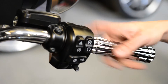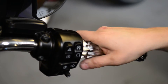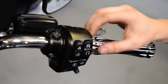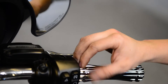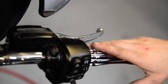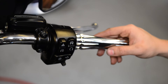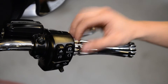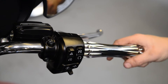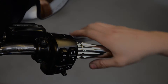Everything works great — grip works great, smooth action. Just make sure when you put that housing over the groove, make sure that it sits in that groove perfectly. We check every product before we ship it out. So if you have any issues with it not working, it could be because you did not clamp it on there correctly. Make sure you got it right and you're not going to have any issues.